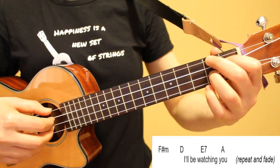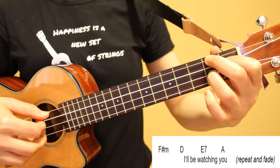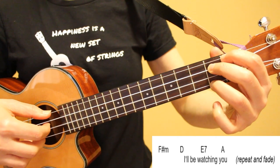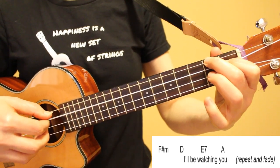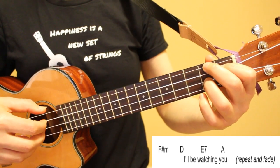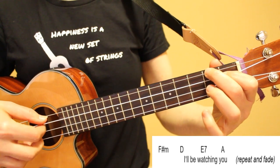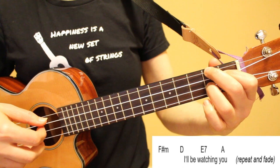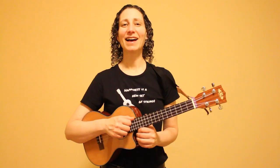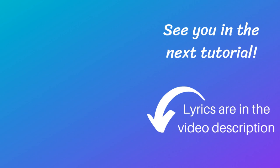Our final line repeats to a fade, so you can repeat it as many times as you would like. We'll start by playing our F sharp minor chord once, then our D chord for half of the pattern, E7 for the other half, and then our A chord twice. I'll be watching you. I hope you've enjoyed this tutorial. Have fun playing this song, and thank you for watching.